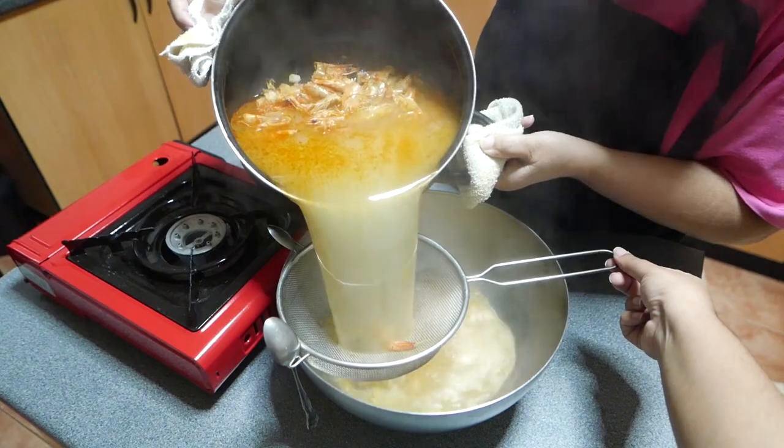There are two steps that you have to be aware of when making a good Singapore Hokkien noodle. The first step is to have a very good prawn broth. And secondly, we have to make sure that the noodles absorb that beautiful broth without becoming soggy.